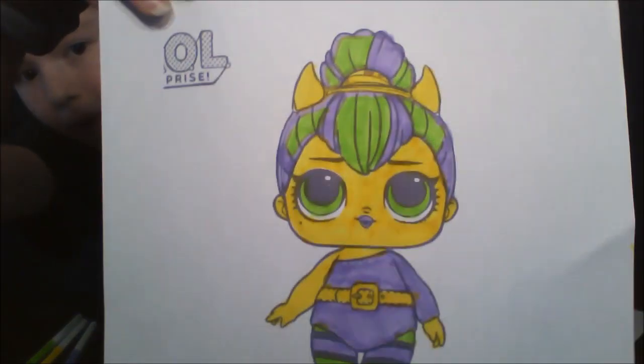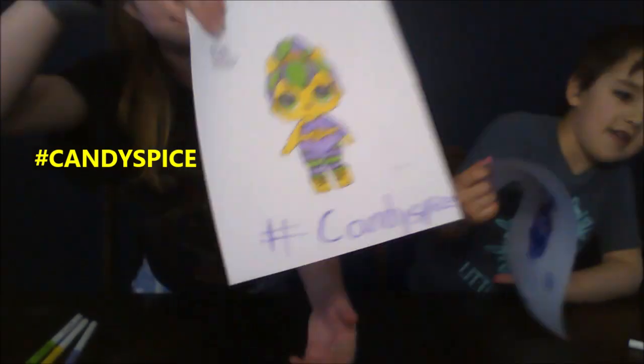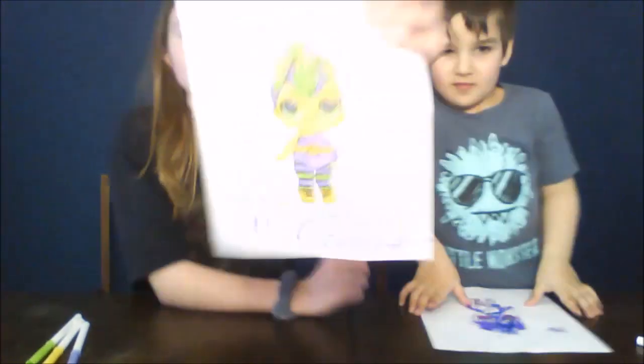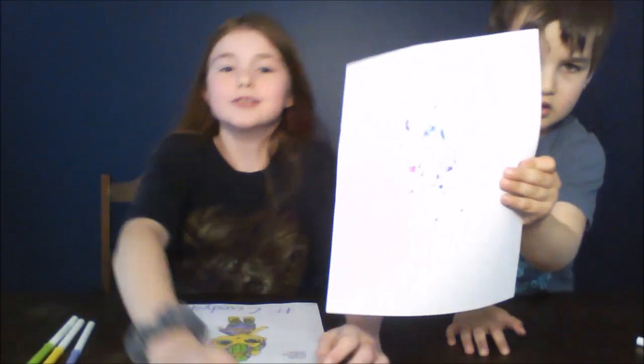Okay, this is mine. And you have to comment down below hashtag candy spice if I won. This is mine, this is Rory's. What should they comment down below for yours? Hashtag boy. Hashtag boy if Rory won. And you have to put down in the comments hashtag candy spice if I won. We'll see you in round two.